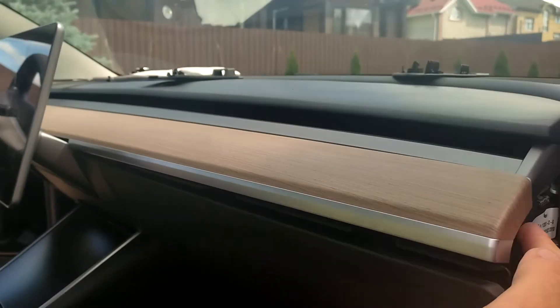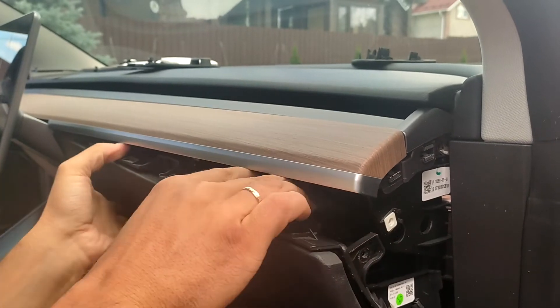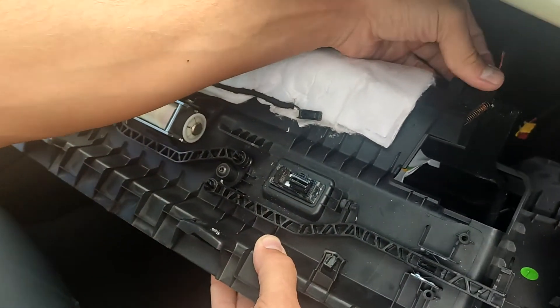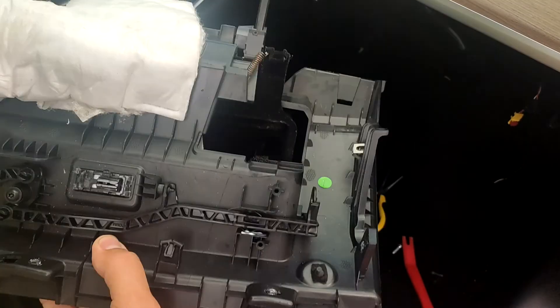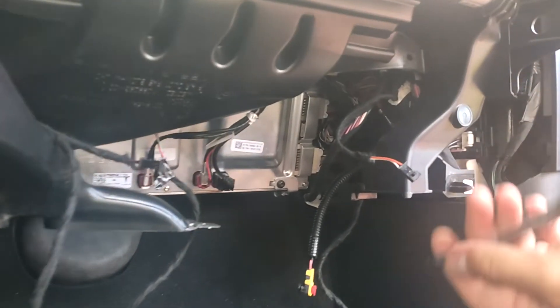Then we should remove the glove box. Detach the connectors here. Now on the clips we should remove the air ducts.